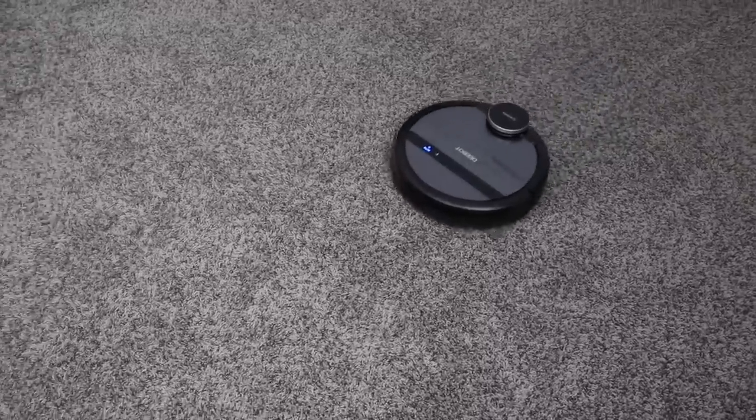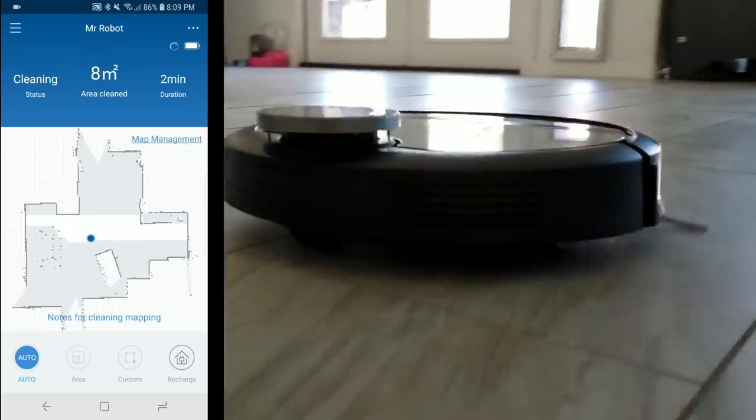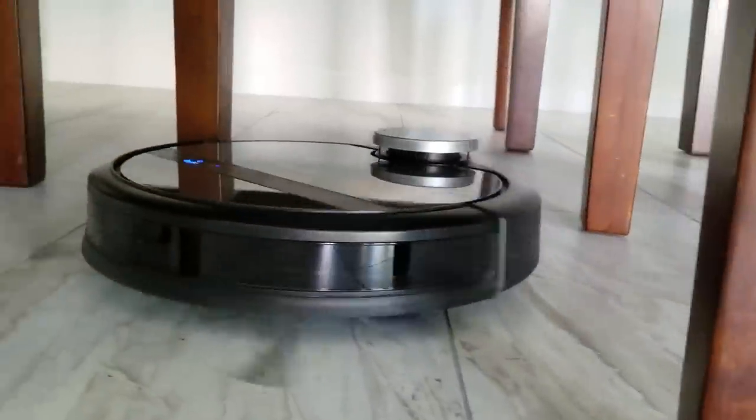Hey, what's up, it's Reid with Smart Home Solver and today we're going to be talking about the D-Bot 901. It's a smart robot vacuum that can map out your house. It works with Google Assistant and Alexa and it has some other cool features that we're going to show you.